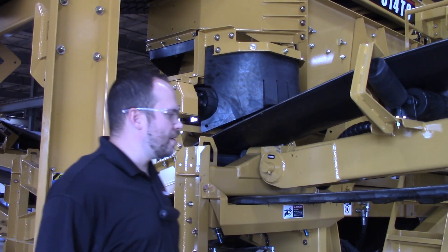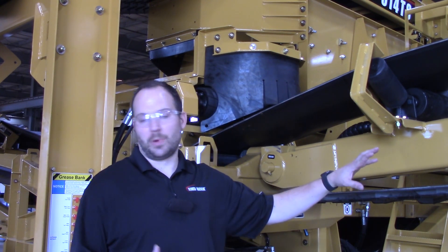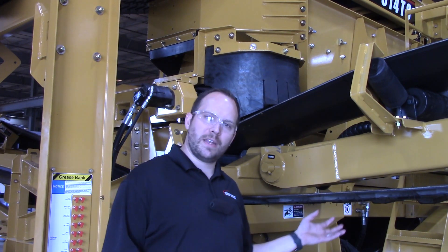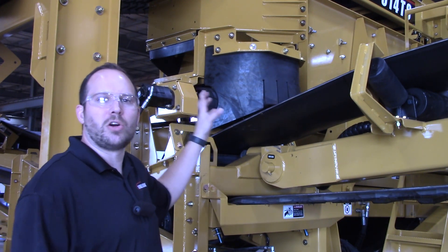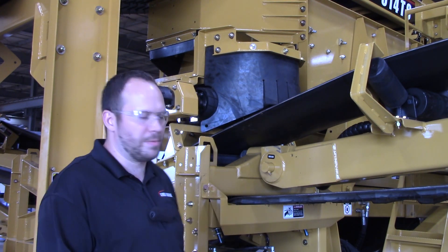One thing we changed on this unit — on our previous design, in order to recirculate and pair this up with one of our crushers, you would have to bench one of those units. So we've redesigned this. It all used to be a chute system. We've redesigned this to have what we call a cross conveyor transfer belt instead of a big chute, so we can move everything up a little bit further and be able to recirculate with their crushers without benching one of the machines.